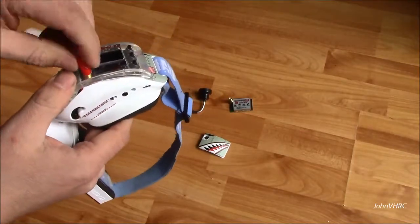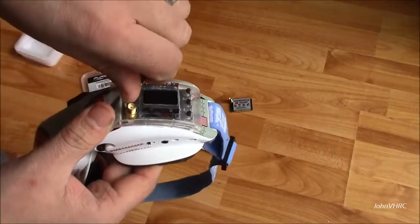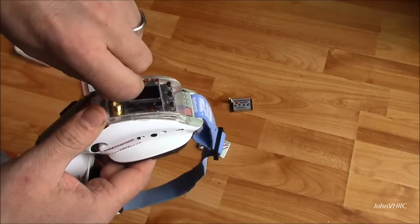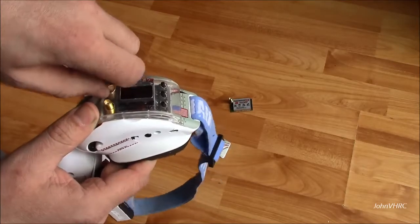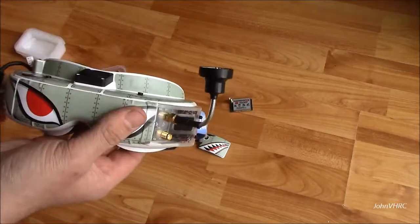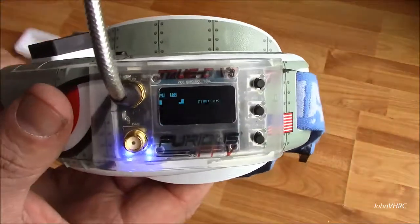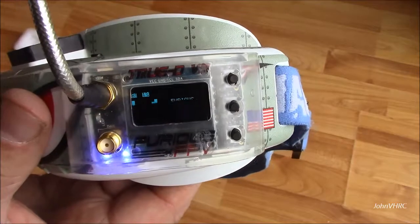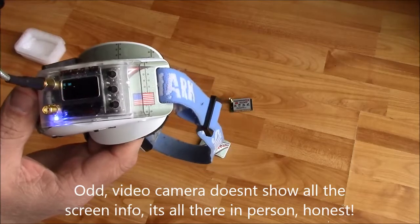Now we've got some diversity. Get some antennas and plug those in. Usually people put this one on the top and then put a patch or something of that nature on the bottom. Get her snug. Plug it in. I haven't figured out what it all does yet so we'll figure that out in the future and go from there.